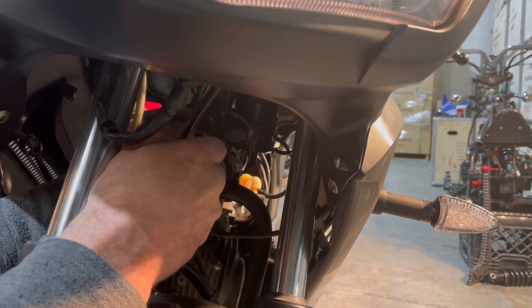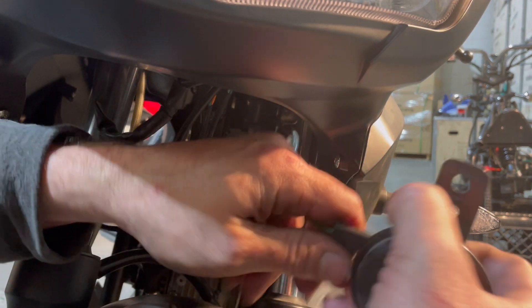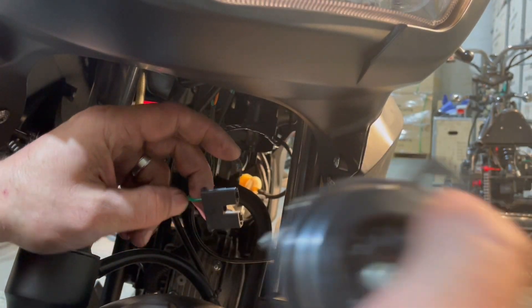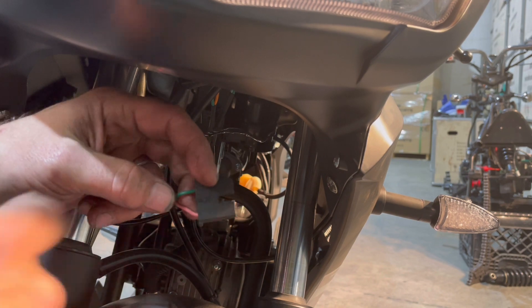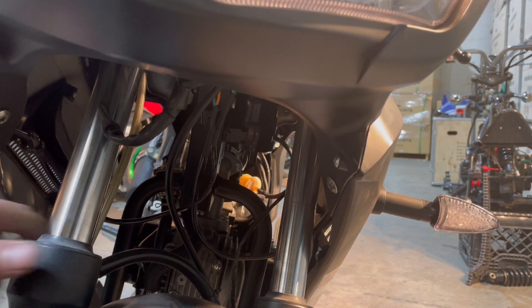There's no nut on the back, so you don't have to worry about that — it's threaded right in. Pull your horn off; you'll see it just has a regular plug on it. Wiggle it back and forth and it comes off. When you plug the new horn back in, remember: pink goes to the bottom, green goes to the top.